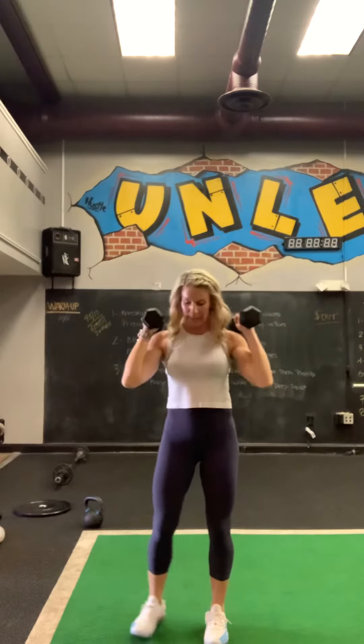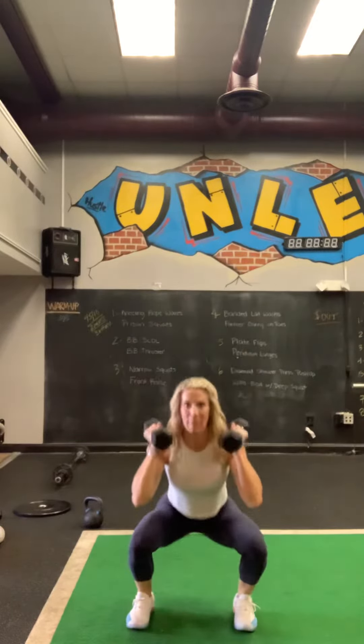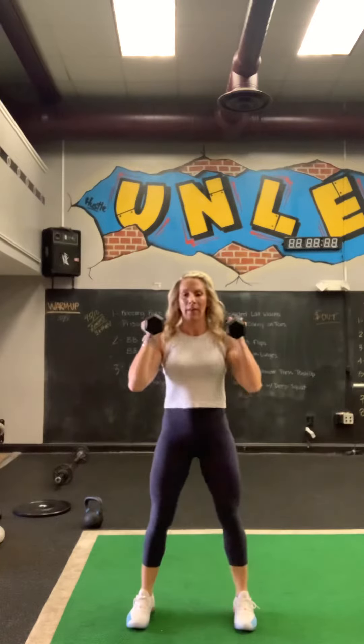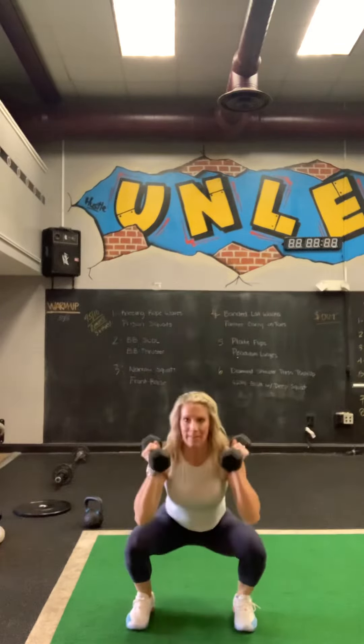Right from here, we're going to take our feet hip-distance apart and squat. Ten reps of everything — you get a full body workout. Four, five, six, seven, eight, nine, and ten.